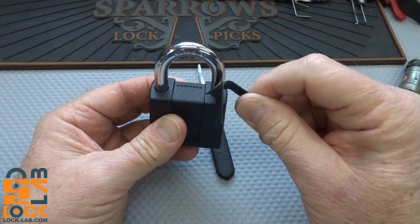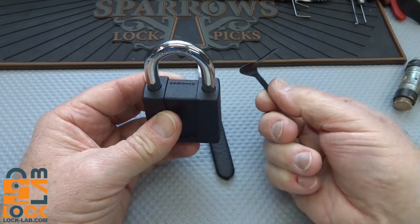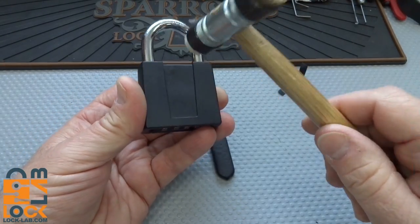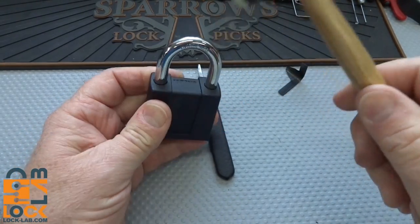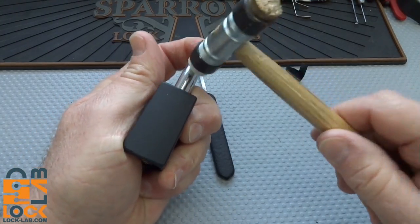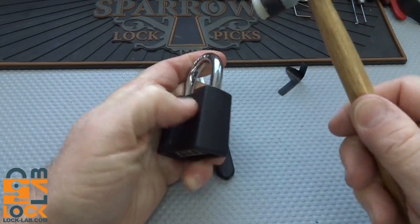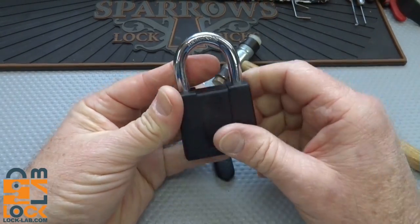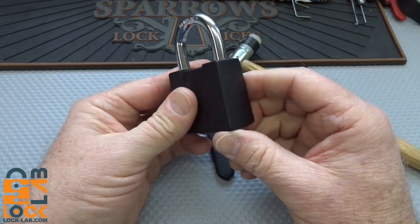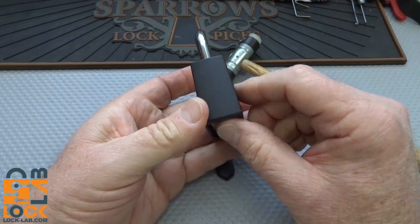Whatever locking mechanism this has, you can't shim it from the top. I tried taking the hammer and banging it on every possible angle, including the shackle while it's under tension, trying to click it, trying to release it like I'm bump keying it, and I got nothing whatsoever out of it. No luck at all - pretty good locking mechanism.